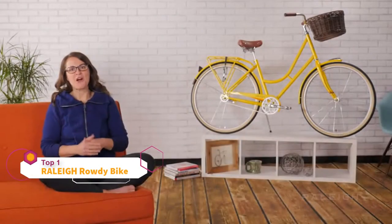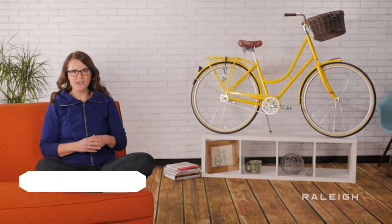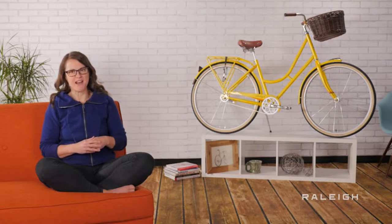Thank you for purchasing a Raleigh bike for your child. Nothing is better for making a life-long cyclist than starting them early with a great bike.